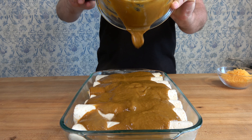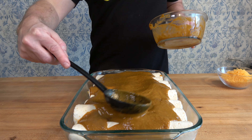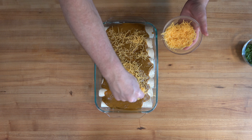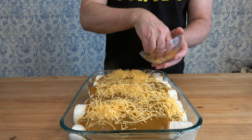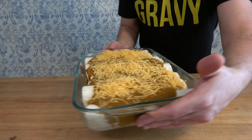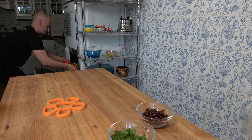Add the remaining portion of the ranchero sauce onto the top of the breakfast enchiladas, then top it with one cup or 75 grams of shredded cheddar cheese. The casserole is ready to be popped into the oven at 350 degrees Fahrenheit or 175 Celsius for 15 to 20 minutes.